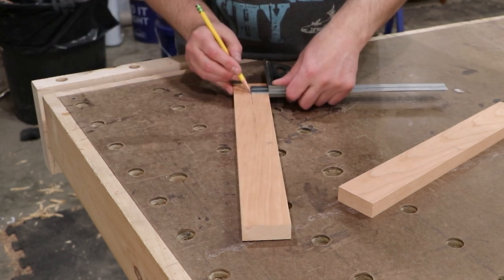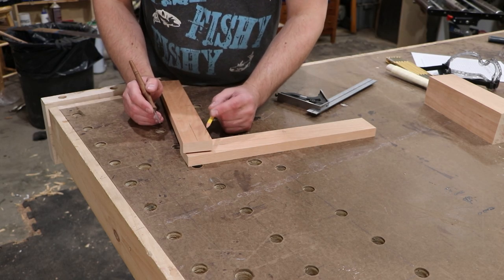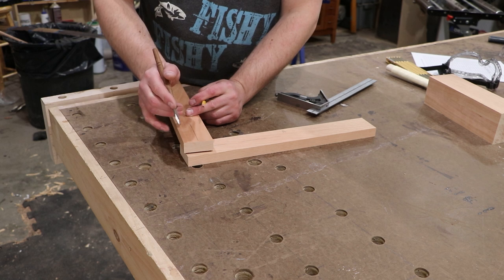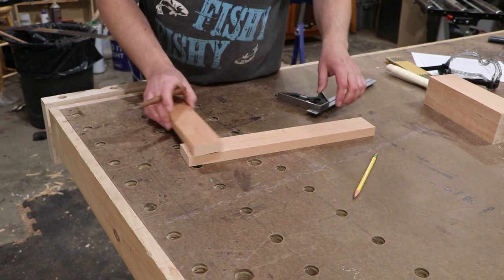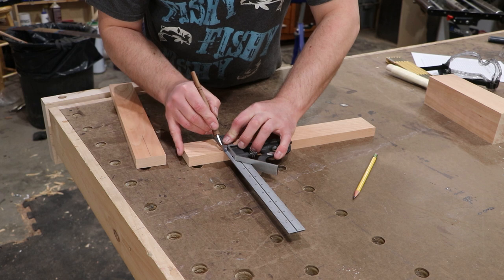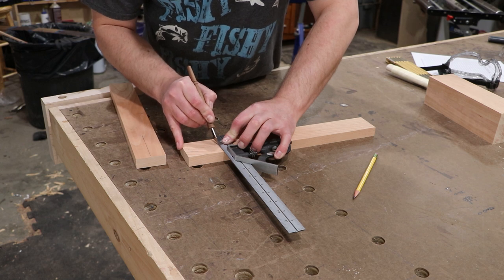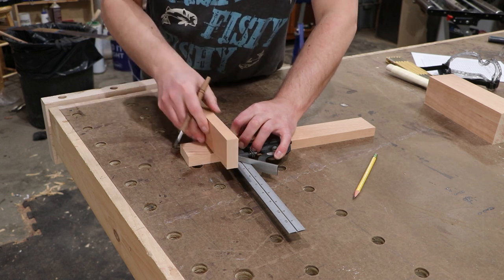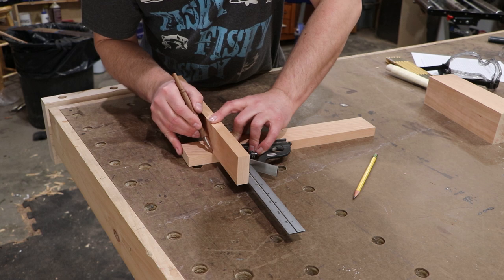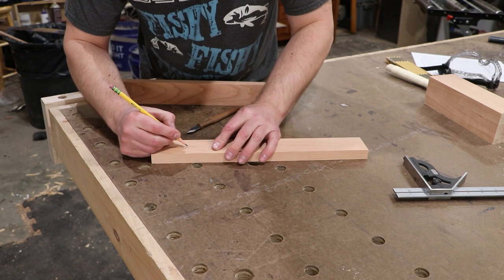Now that I've found my center point, I'm going to mark it out. The thickness of your pencil can create an error — if you have a really thick, dull, wide pencil and make a big thick mark, you're not going to have a very accurate mark or a very accurate cut. So I'm going to use my marking knife. I'm going to mark in from the front edge down to my center line on the first side, then use my work piece to gauge out the other side, marking down to the center line. I'll draw it in with pencil so you can see it on camera.